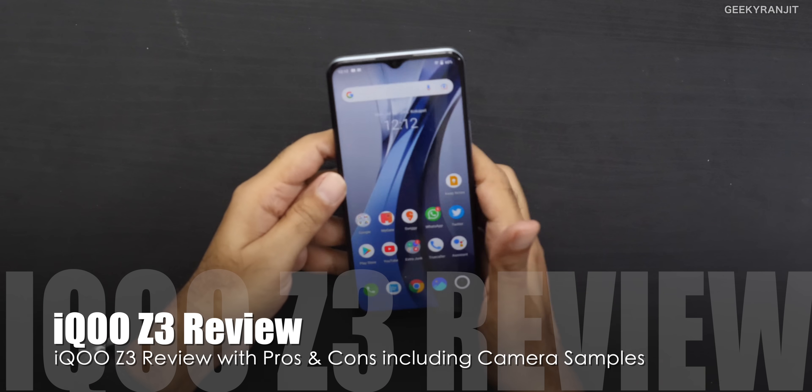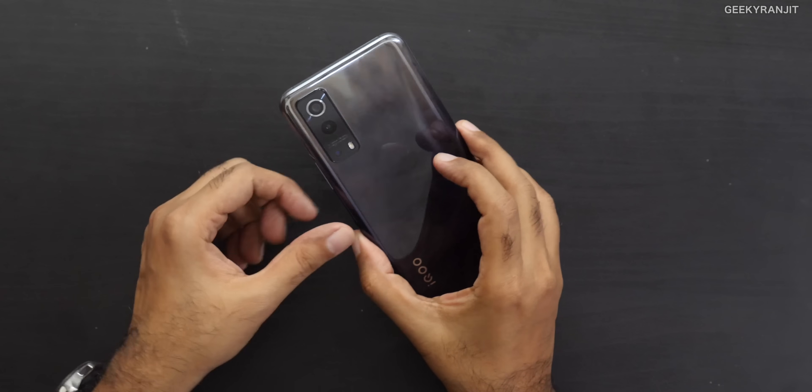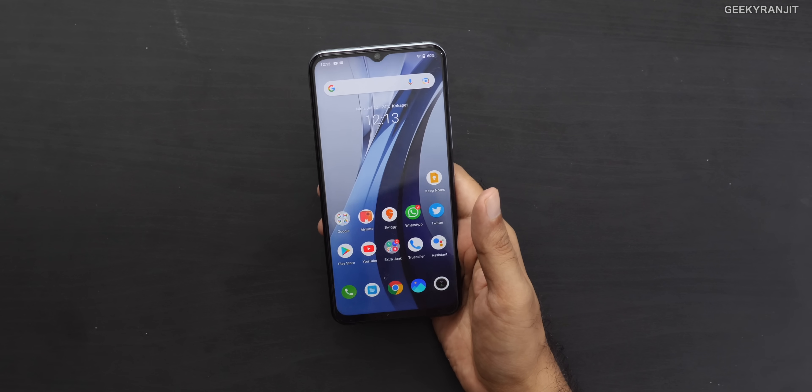Hi guys, this is Ranjit and in this video let's do the review of the iQoo Z3 smartphone, which is the most affordable smartphone by iQoo. Some of you have complained that I didn't review the iQoo 7 earlier — the reason was that during that time we got a lot more popular smartphones. For my full reviews it takes a lot of time because I actually test them and use them in daily life. The OnePlus 9R, OnePlus 9 Pro, and Mi 11X all came during that period, so I didn't get the time to test the iQoo 7. But now I have actually used the iQoo Z3.